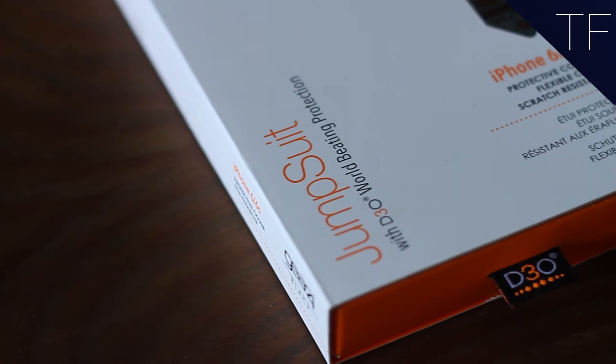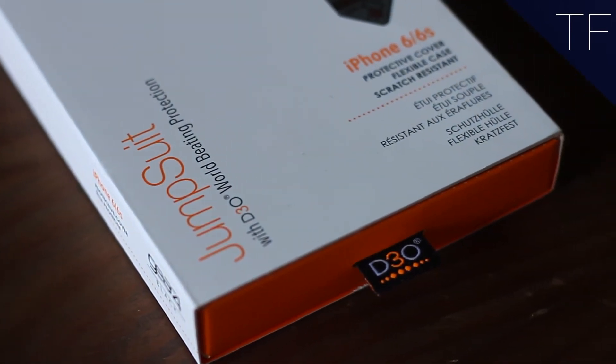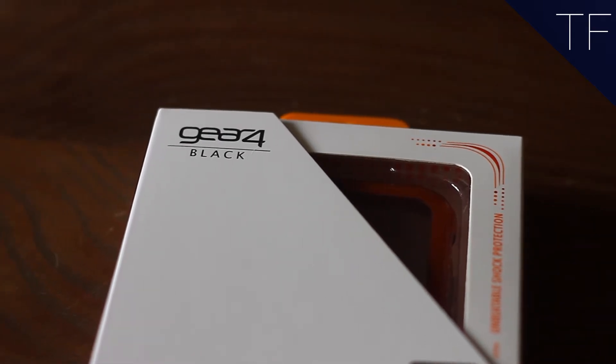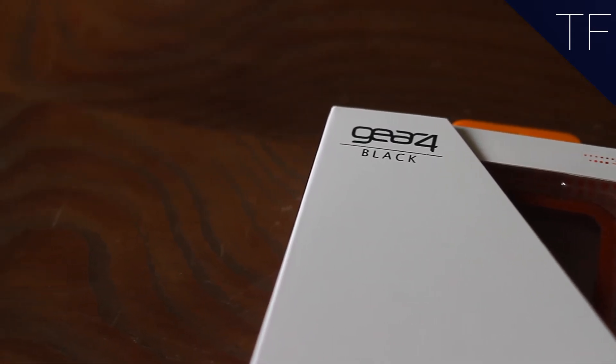Your new phone is flash. Well, that is until it drops and smashes. We get it — everyone likes to see their phone's bare design. But what if we told you a case exists that makes your phone almost indestructible from drops, but still keeps the good looks of your new smartphone?